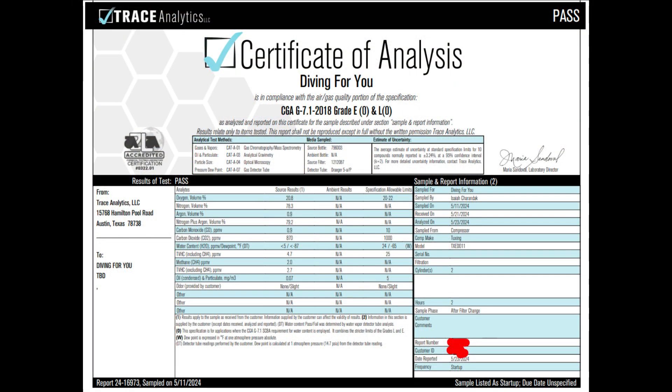We've got the test results back and it looks like it passed, which is great. You can look at all the different test parameters, what they're supposed to be, and they're well within — and sometimes very well below — what they should be. You can pause the video here if you'd like to read through them.